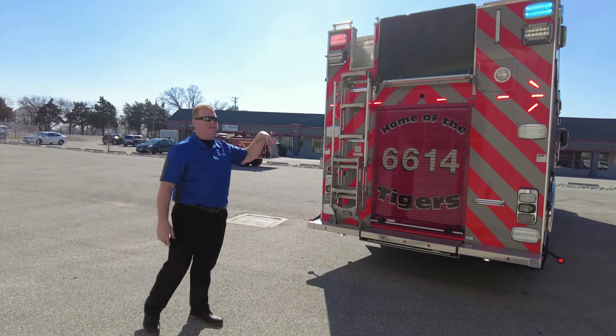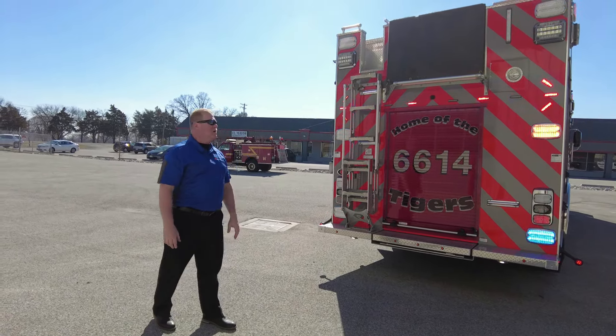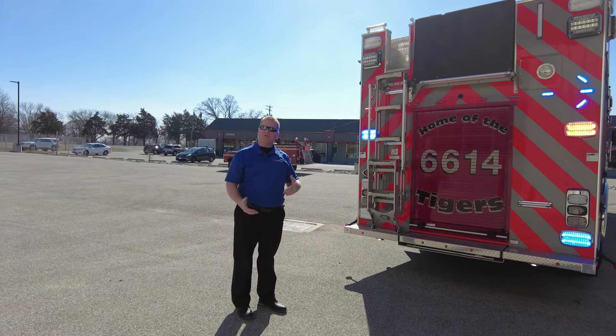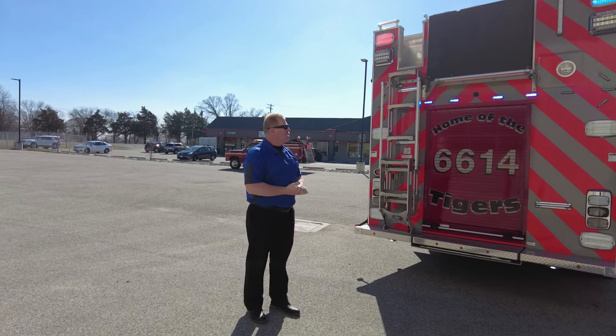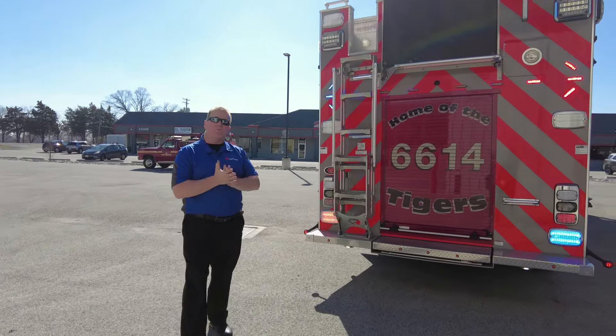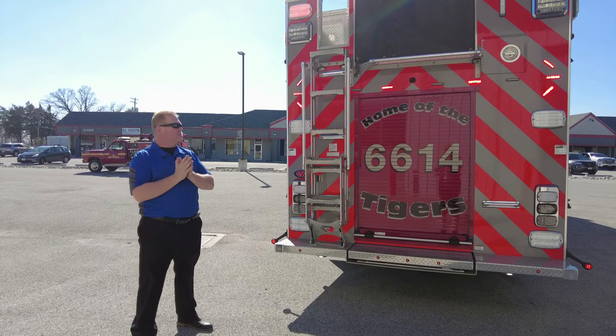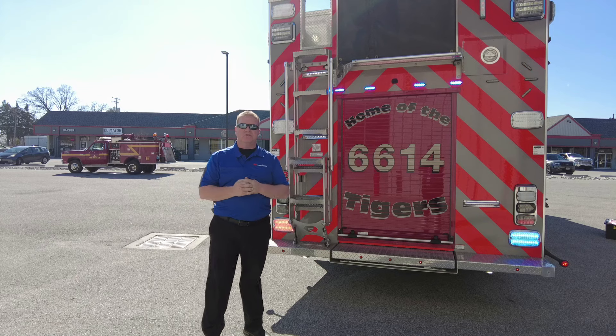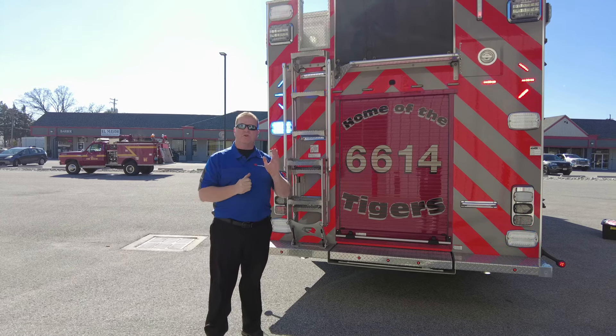These guys are always on the interstate, so it gives you a lot of visibility. It acts as additional warning lights, and whenever you need it as a directional you're able to do those things. If you need any more information on this type of product, let us know. If you have any questions, just get a hold of us here at Sentinel Emergency Solutions. Again, I'm Steve Williams and thanks for watching.